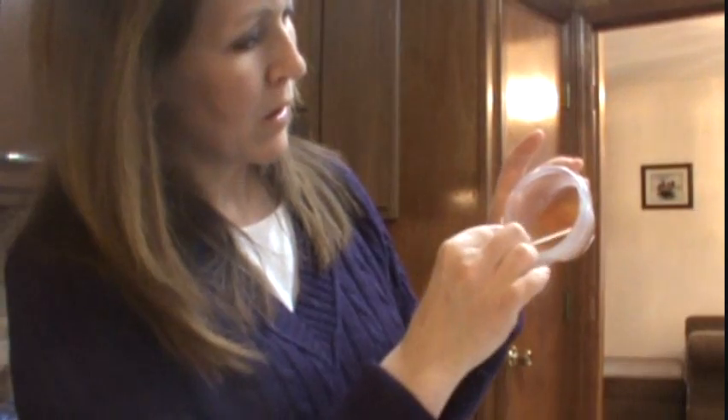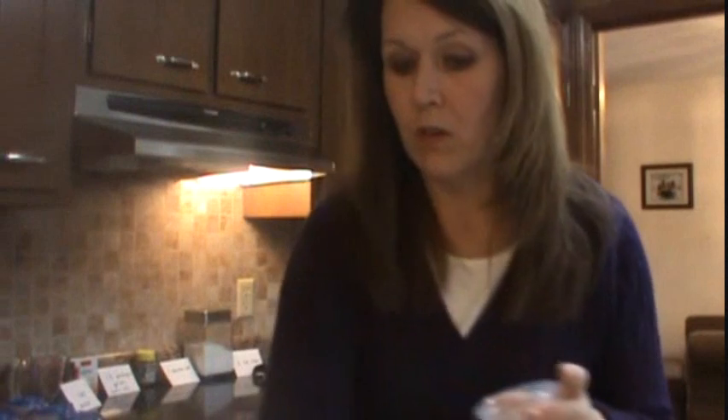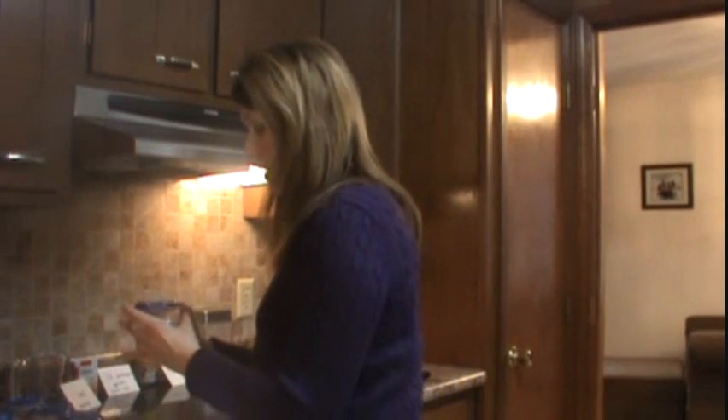Again, get a clean Q-tip and gently rub it across the TV remote. Double check the container labeled TV remote and rub the Q-tip across the solution. Then securely put the lid back on.